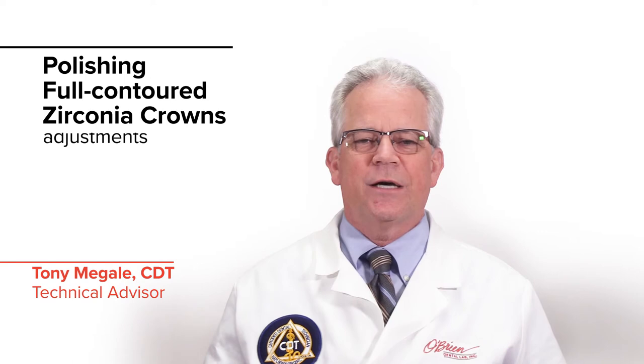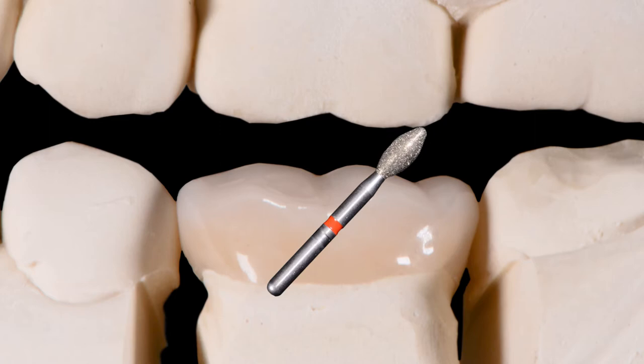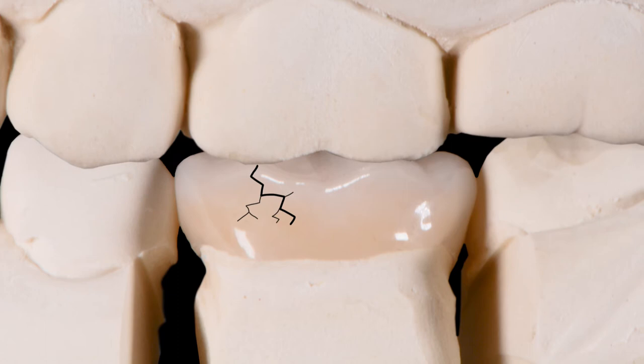Hi, this is Tony with O'Brien Dental Lab. Today we're going to be talking about polishing full contour zirconia crowns after making occlusal adjustments. Keep in mind, if it looks like only minor adjustments need to be made, you could consider adjusting the opposing dentition before altering the zirconia. You will also want to ensure that the patient does not close down heavily on the crown while you are checking the contacts in the occlusion. You only want very light occlusal contact until the crown has been cemented.